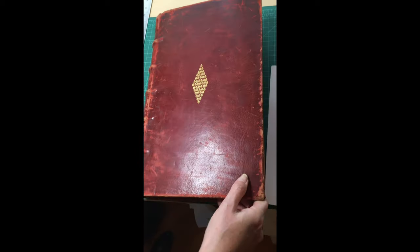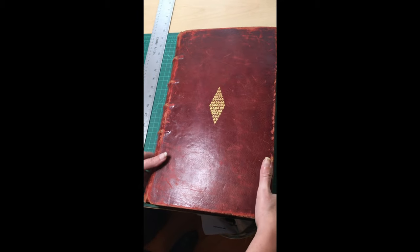I have collated it and it appears complete. There's the front again. Here's the top edge. The fore edge. And the bottom. And there's the back of the book.